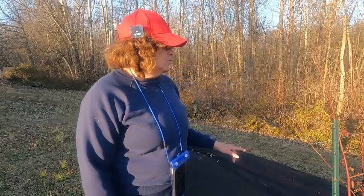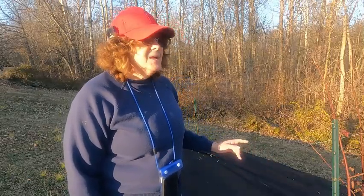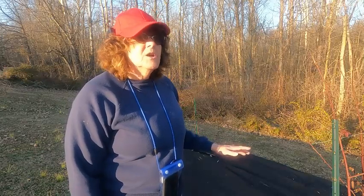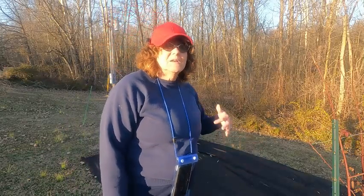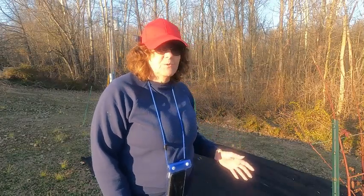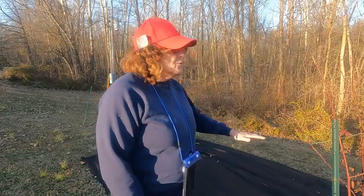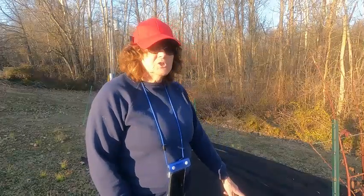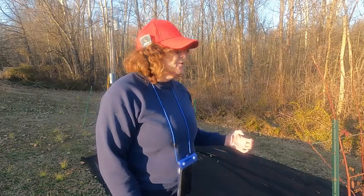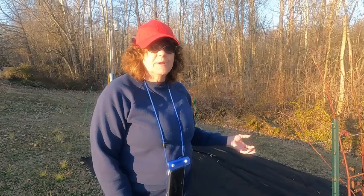Now if you didn't trim out your old floricanes last fall or last summer, now is the time to go and cut those down. The floricanes are the ones that produced the fruit last year. They will not produce any more fruit — they will be dead. So you have to go through and remove all those as close to the ground as you can. I do mine right after I get through harvesting because I feel like I want all the energy of the plant to go into the new primocanes instead of trying to keep the floricanes alive.